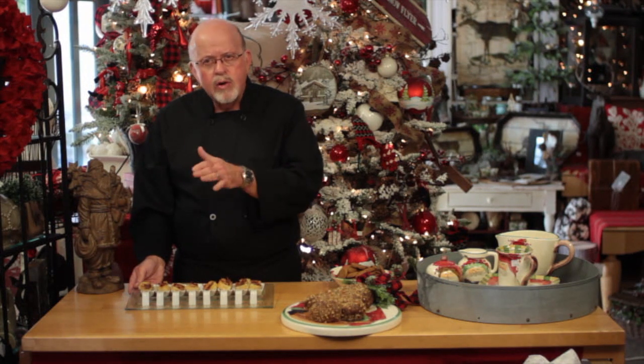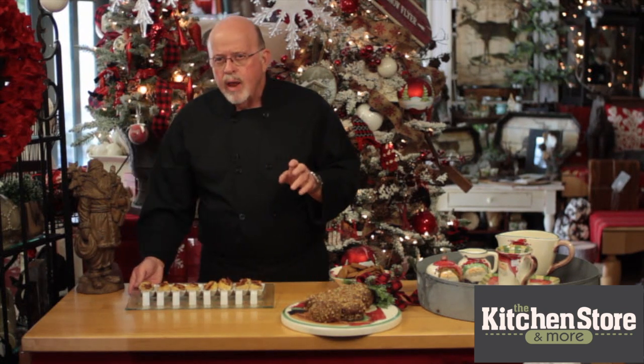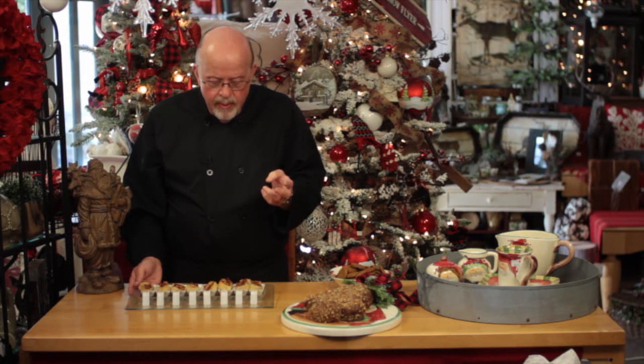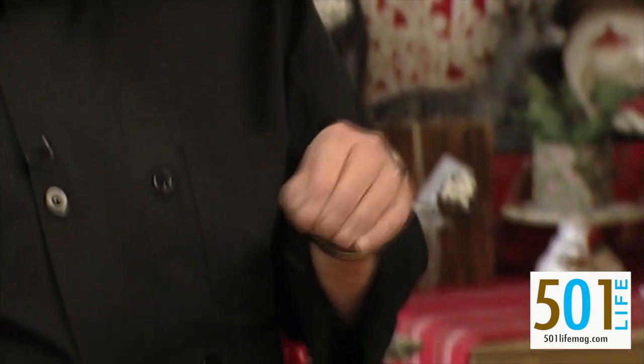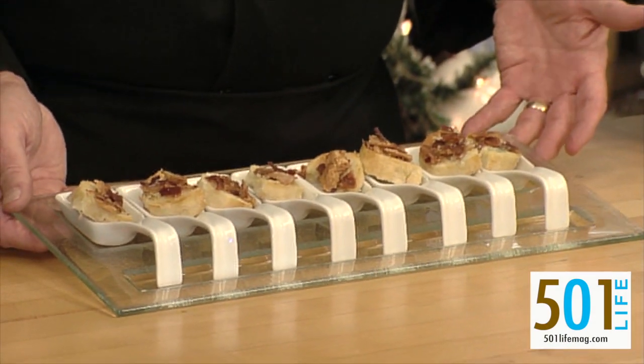It's simply sliced sourdough bread, small French bread, or bread of your choice, brushed with olive oil and melted butter. On top of that, I put my favorite Stilton or blue cheese crumbles and fried crisp bacon that has been crumbled on top of the bread.